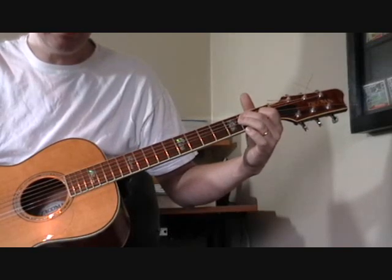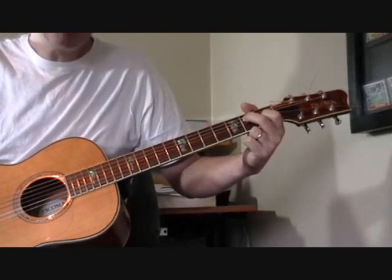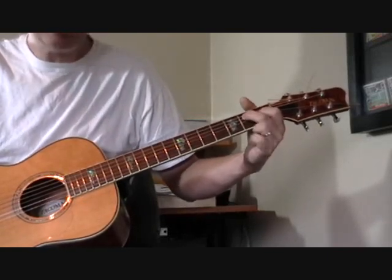If you're going to play this style, this is something you've got to figure out. Lightnin' Hopkins, Mance Lipscomb, and others play that kind of E chord.